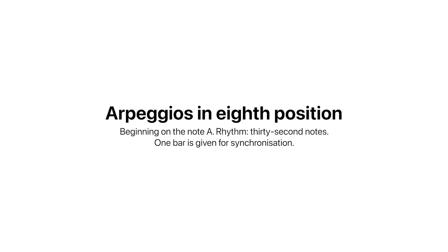Arpeggios beginning on the note A, eighth position. Rhythm: thirty-second notes. One bar is given for synchronization.